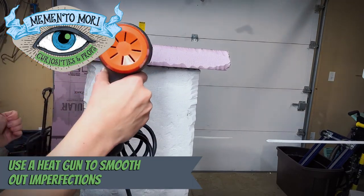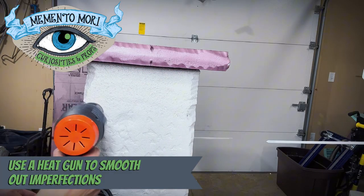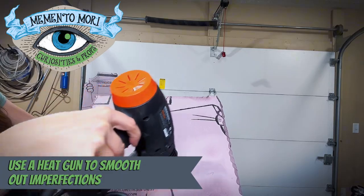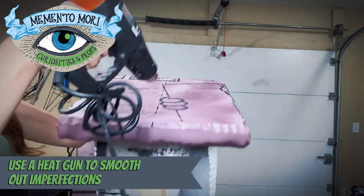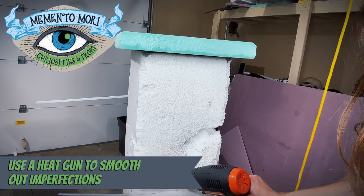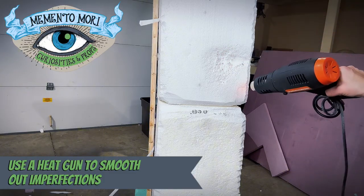Next, I go in with a heat gun set on the hottest setting and just go over the entire prop. This is going to soften up all of the imperfections and smooth them out, creating a really nice stone-like texture. It's actually going to help harden up the foam so it is damaged less easily, and you can even use it to create really cool pitting and indentations so that it looks more like an actual chunk of stone.